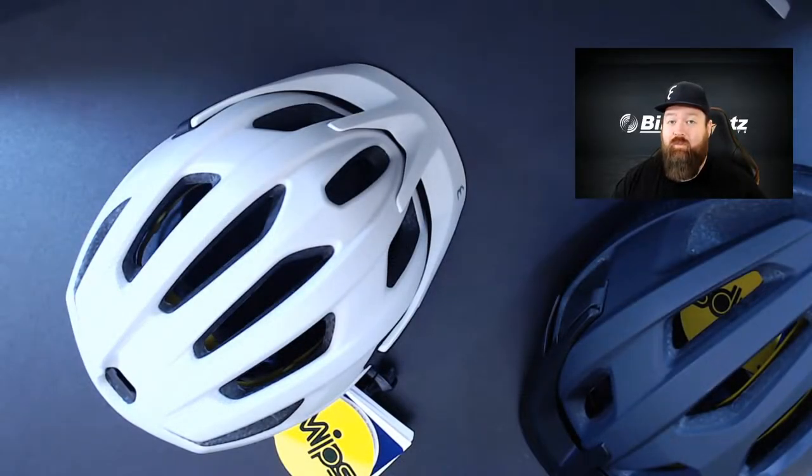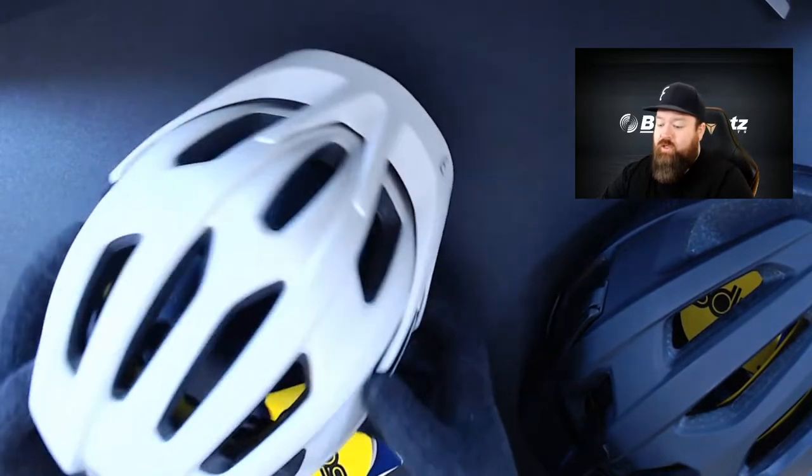G'day, welcome. My name is Tom from Bike Sports, and today we're going to give you a quick run through on our brand new Dune and Kite 2.0 helmets. First up here on the bench we've got the Dune.